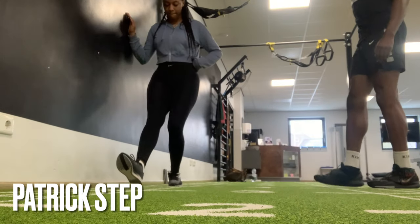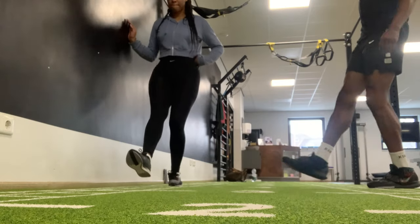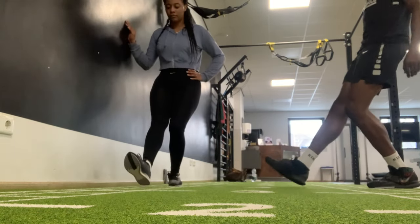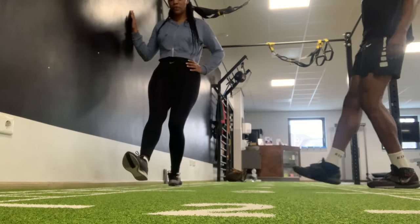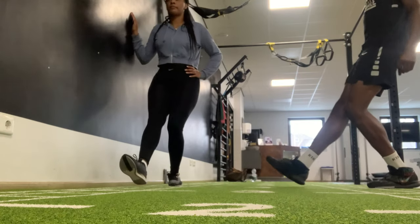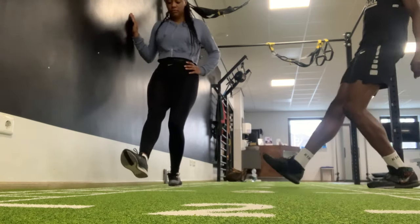This exercise is the Patrick step — basically the beginner's version of the Patrick step-up that I showed you guys in my last workout video. It has the same function: strengthening the VMO, which is the first muscle that protects the knee. With this exercise I do 25 reps per leg.